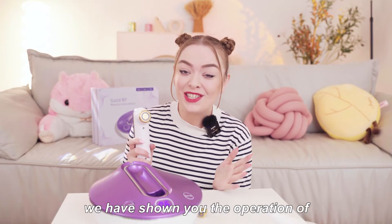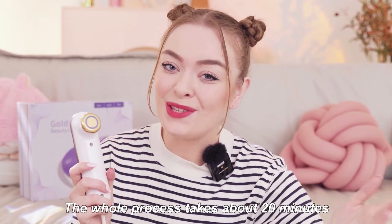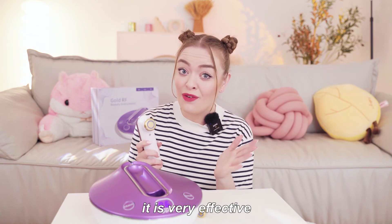We have shown the operation of the Golden RF Beauty device to you. The whole process takes about 20 minutes. You can compare the before and after — it's very effective.